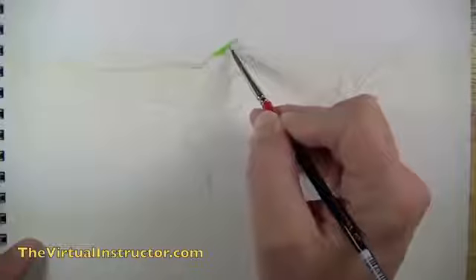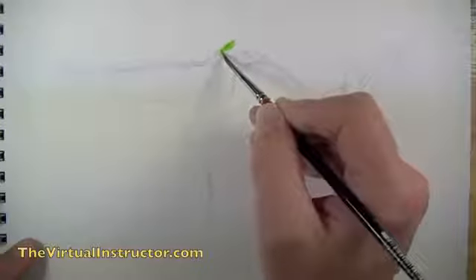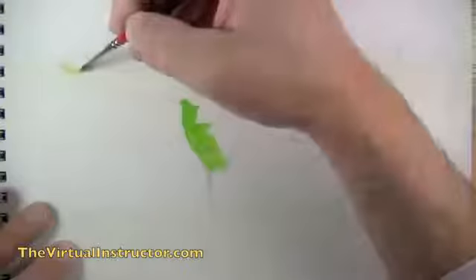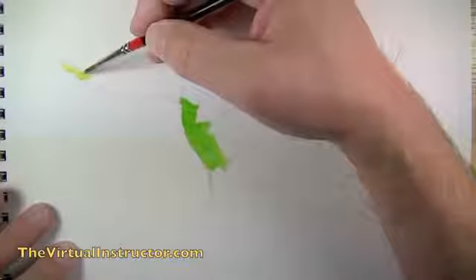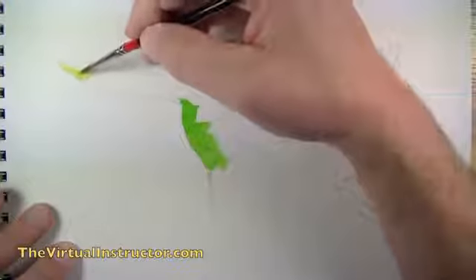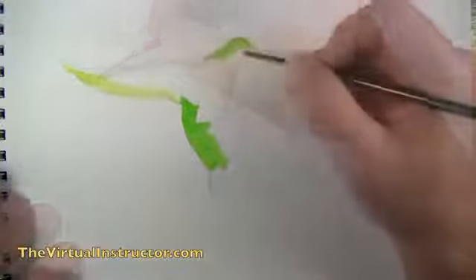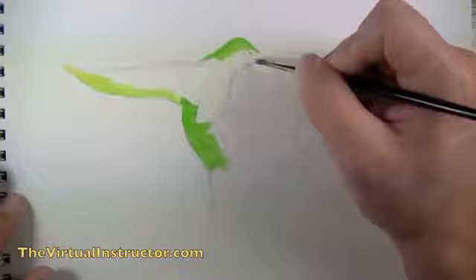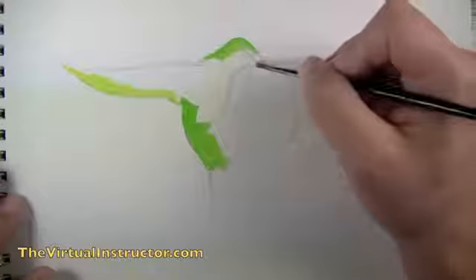Once we've got our contour lines on the surface, we can begin adding paint by blocking in areas of color and slowly building up layers on top of what we've already laid down. I've started with some light yellow-green, blocking in areas from the photo reference. We're working on watercolor paper using a nylon brush to apply the gouache.